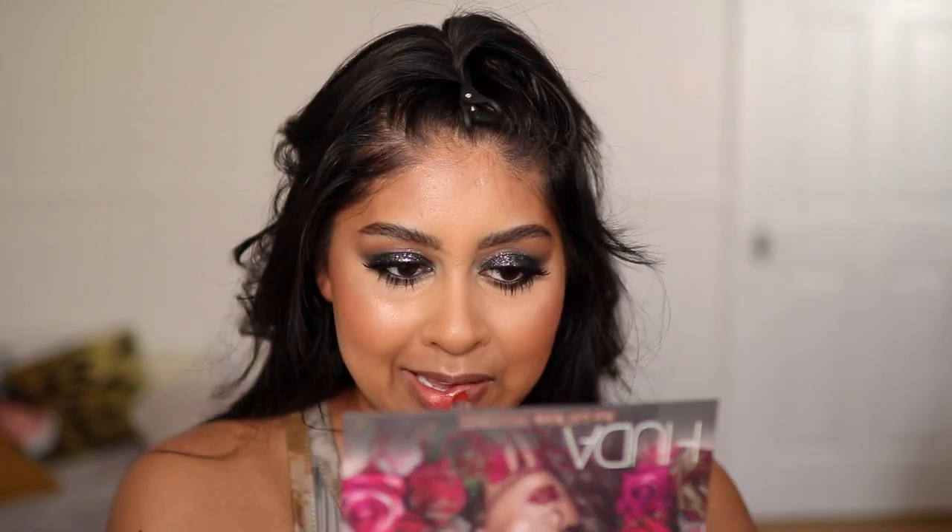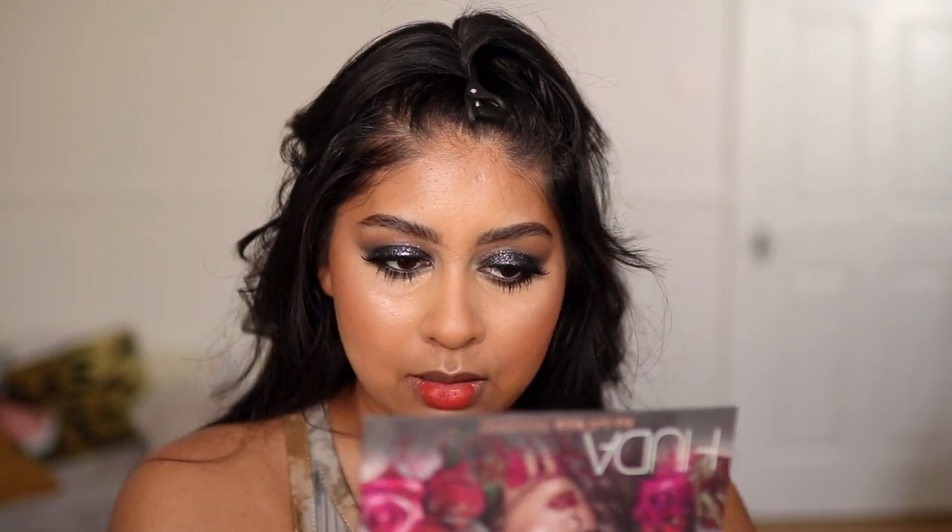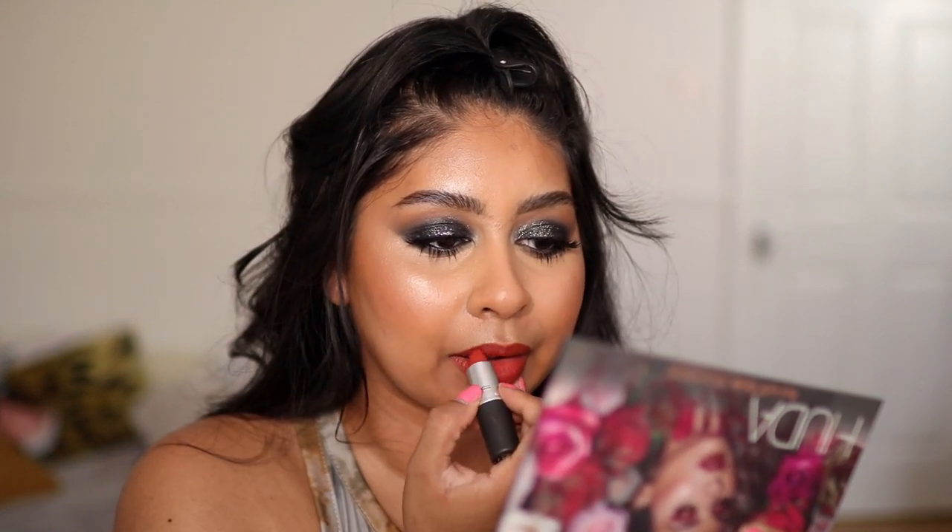I was going to put a nude lip, but you know, I do a nude lip every day. So we're going to go for a bit of red. I'm going to go in with MAC Devoted to Chili Powder Kiss Lipstick. Okay, that's the finished makeup. Let me put some jewelry and my sari and I'll be right back.